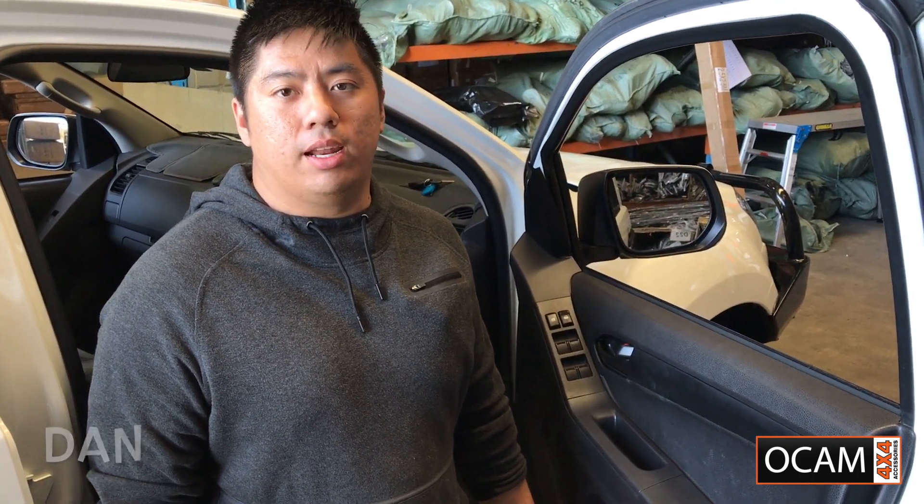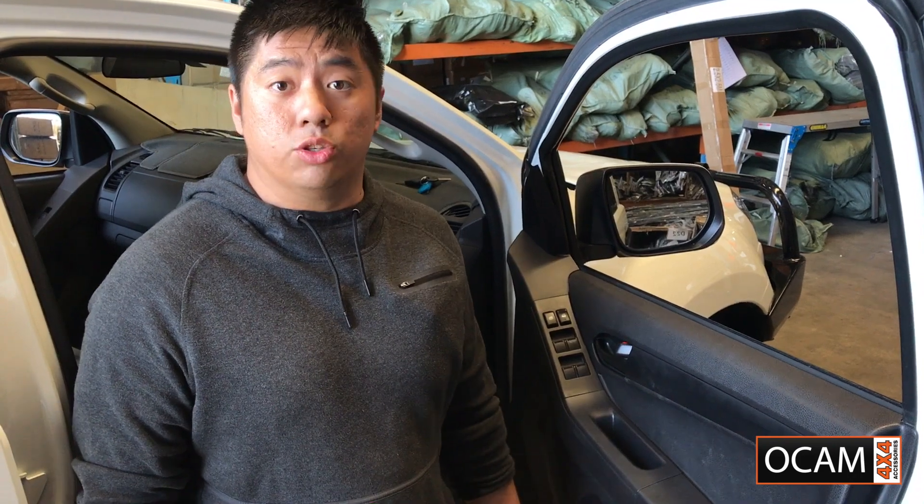Hi, my name is Dan from OCam 4x4 Accessories. Today I'll be going through with you on how to fit towing mirrors to suit Isuzu D-Max.